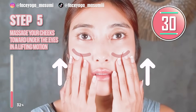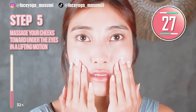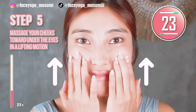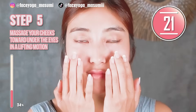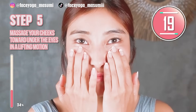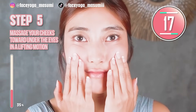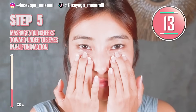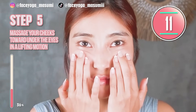Using your fingertips of both hands, try to massage your cheeks toward under the eyes. Slowly move your fingers upward. If you need more oil or cream, please add more to protect your skin. My skin is super sensitive, so I always use oil cream.